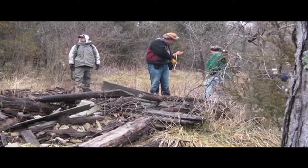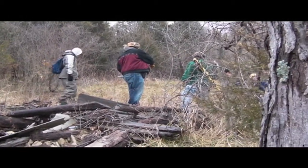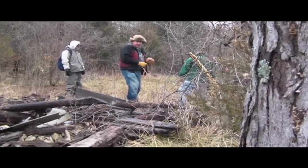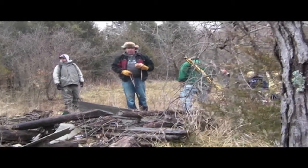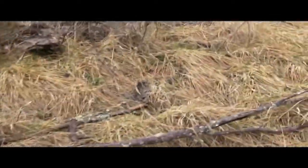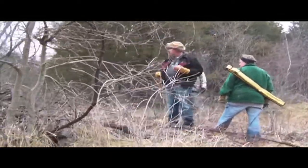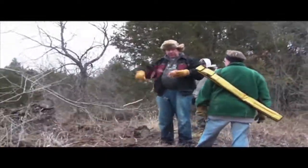We're standing right now on the foundations, and possibly even part of a foundation or maybe part of a chimney that has collapsed off over to that side. We need to measure the foundation of this structure here — just one right down the middle and one right down this end, and then measure how much of a gap there was between the two of them.